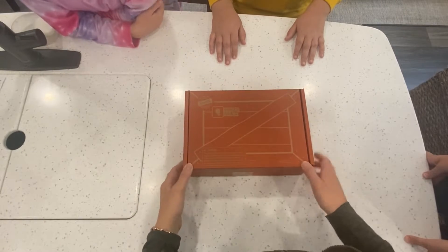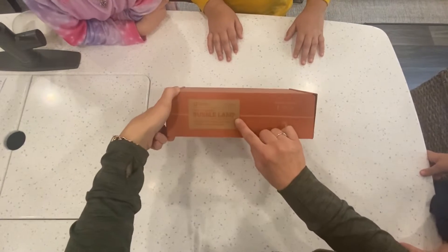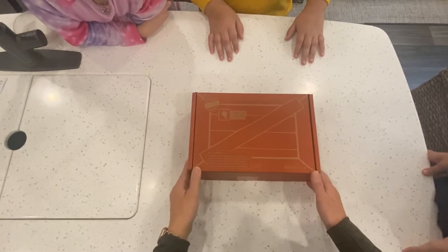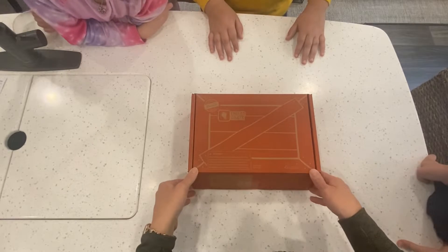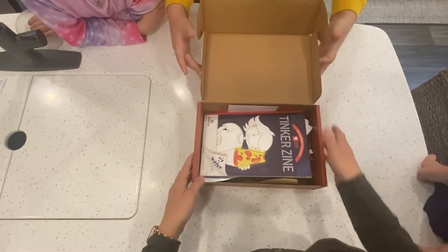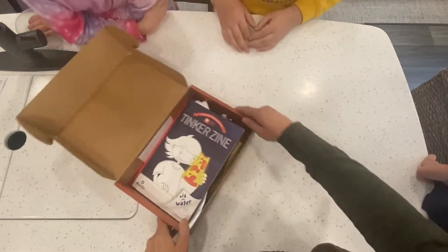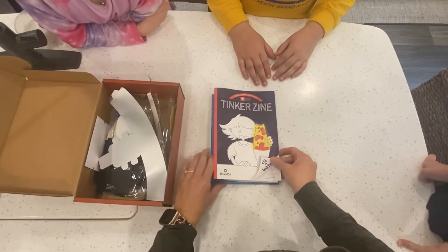Today we are going to work on building the Tinker Crate make-your-own bubble lamp. This is Kate Calvin's subscription to KiwiCo — his Tinker Crate line. This is his 12th box that he's received. Here's what we're working on today: oil and water.